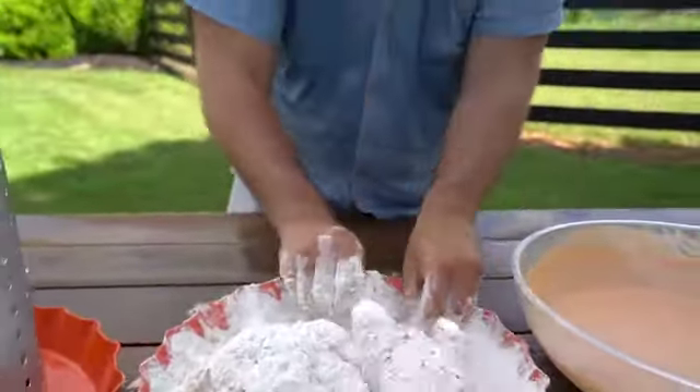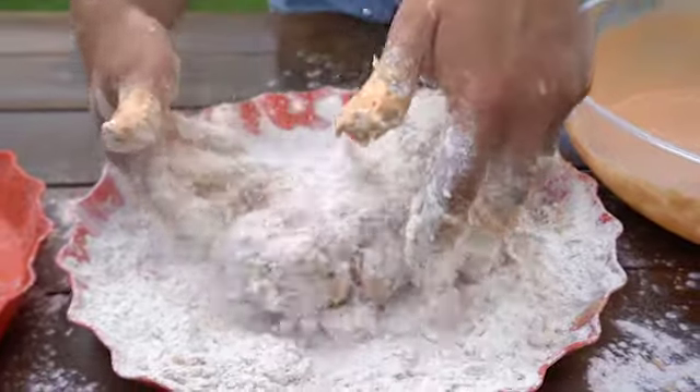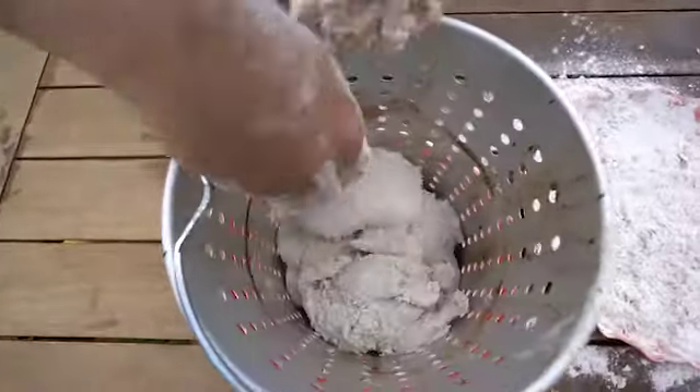From there, go right into the loco basket. You can see I never push down on the flour — I'm just tossing it in there — and now just like that turkey, these birds are ready for the grease.